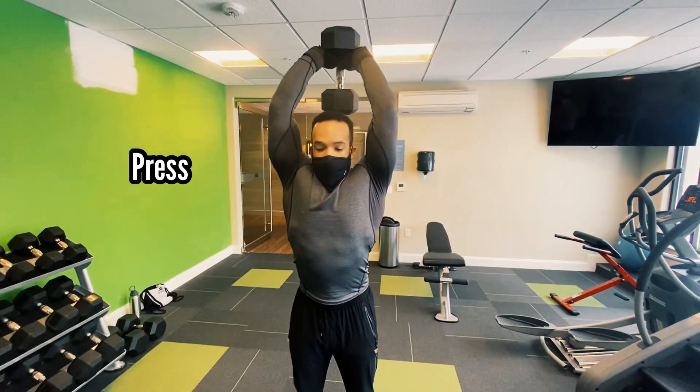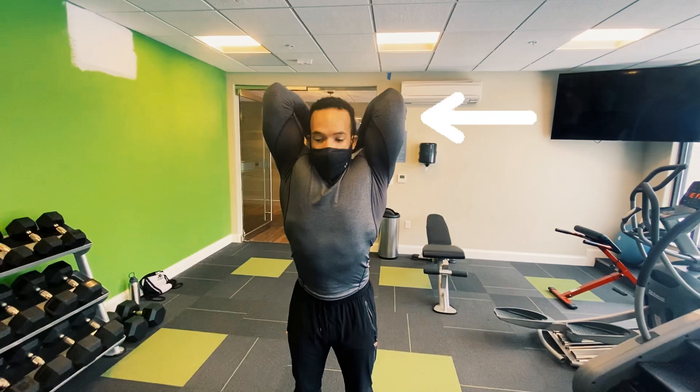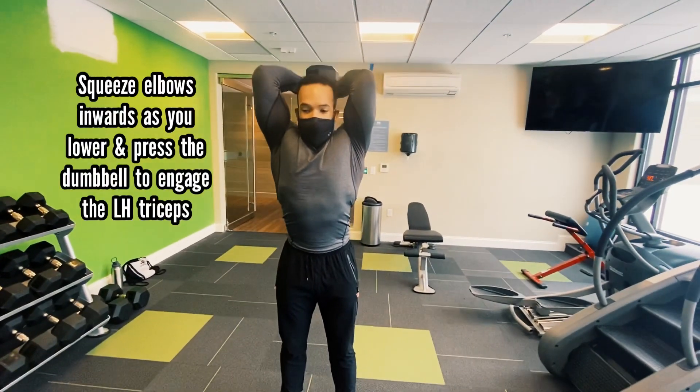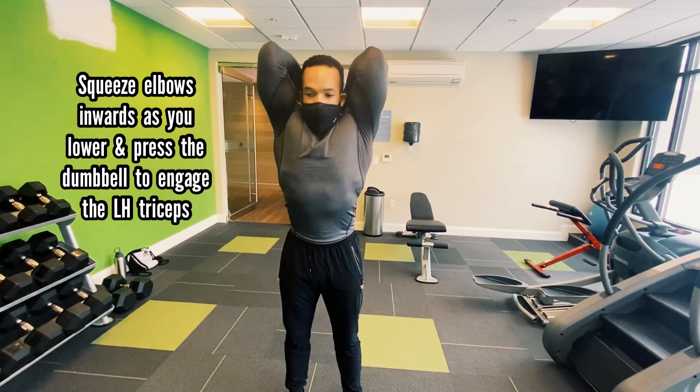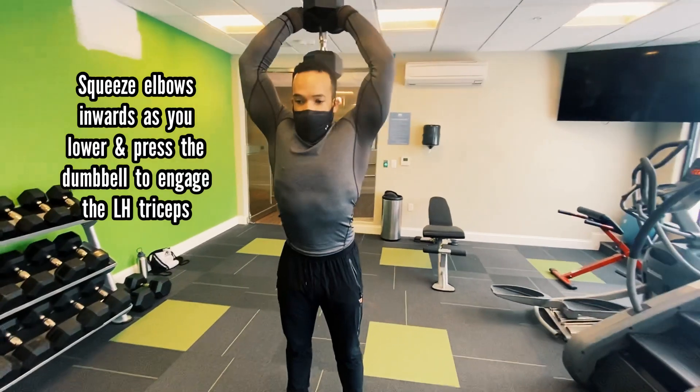Press — keeping my elbows into the midline of my body as much as humanly possible. Notice how I'm trying to squeeze my elbows inwards as I'm coming down, versus pulling my elbows out distally from my body.